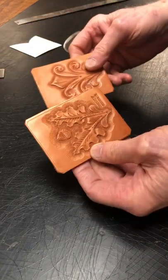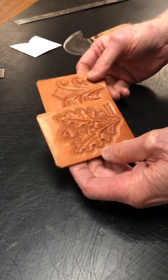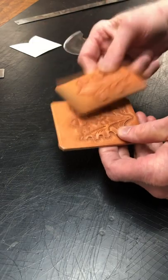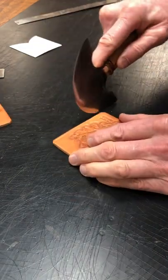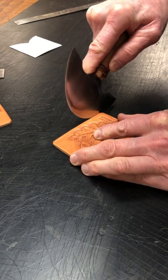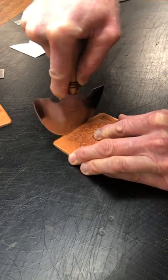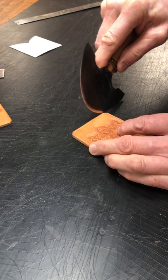Today I'm making a couple slightly different style unique card wallets — firm on this side and then soft on the back side. I'm going to kind of true up my pattern here, I've got it marked. I've already got this other one squared up.